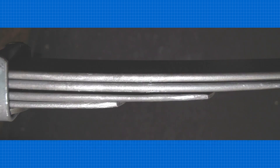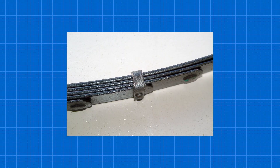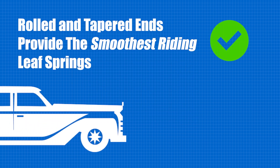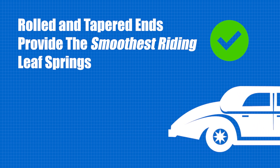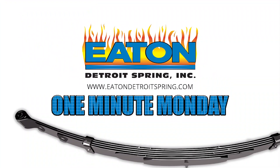Rolled and tapered ends — the thickness of the leaves gradually decreases towards the end of the leaf. The reduced thickness allows for increased flexibility. Rolled and tapered ends produce the smoothest riding springs; in fact, they almost eliminate hysteresis.